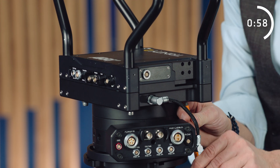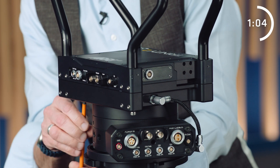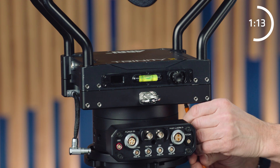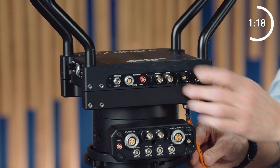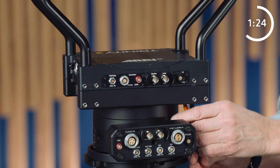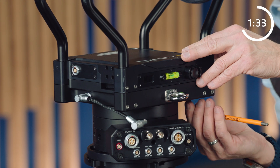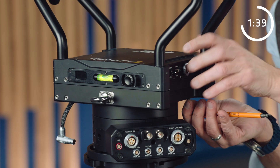Start with the one at the back, then the one at the front, then back again, and finally tighten the last one at the front. Once all screws are in, take the short side of the Allen key and finally tighten all four screws, because if one of the screws is loose, vibration will occur.